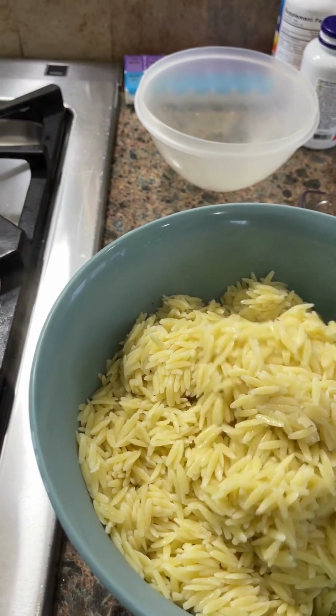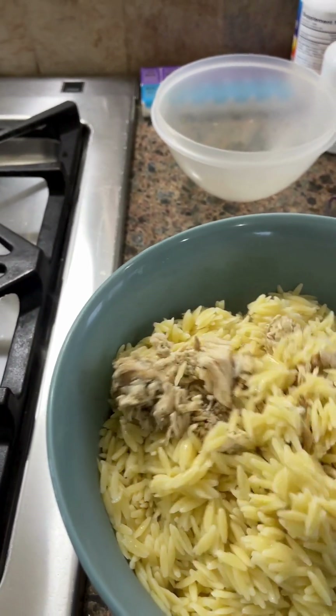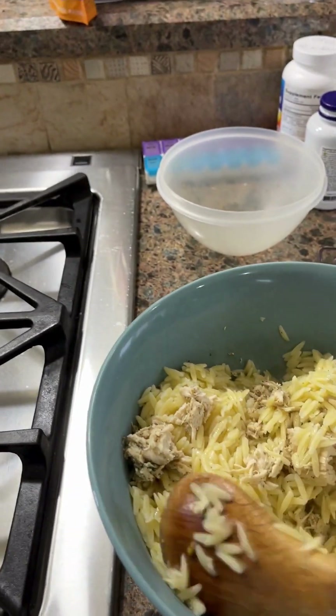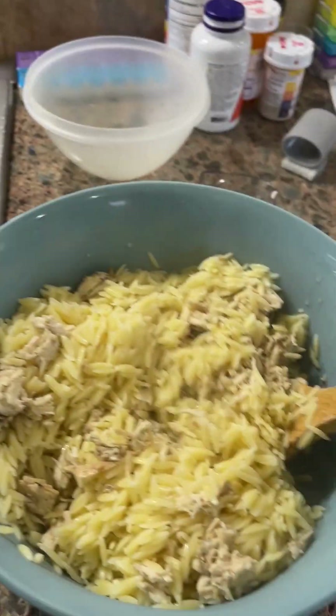I've added the orzo — you cook eight ounces of orzo, which is a pasta that looks kind of like rice. Mixing that up now.